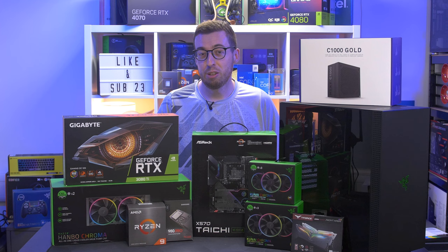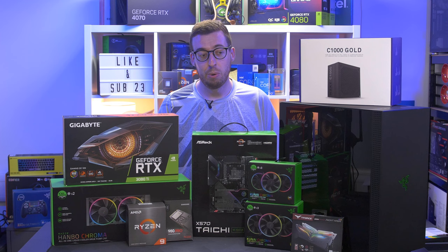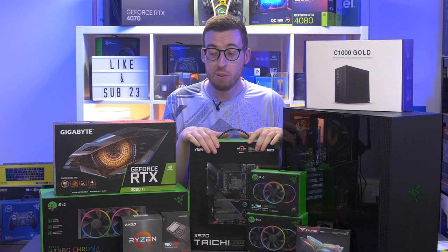Today we're going to be building an absolutely epic PC, but it's not going to be any standard build - this is going to be Razer themed. You may have noticed on the channel that I've covered the Razer Hambo, which was their first step into PC hardware. Razer also kindly sent over the ASRock Razer Edition motherboard, and we've got a 16-core processor to go in that board.